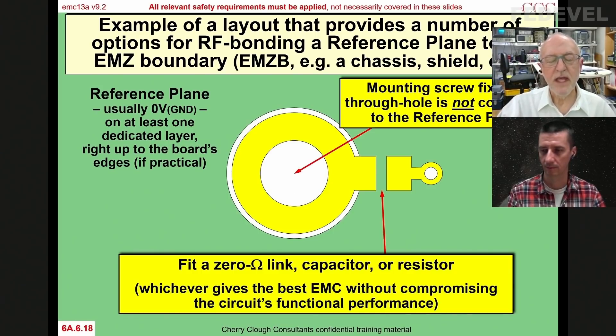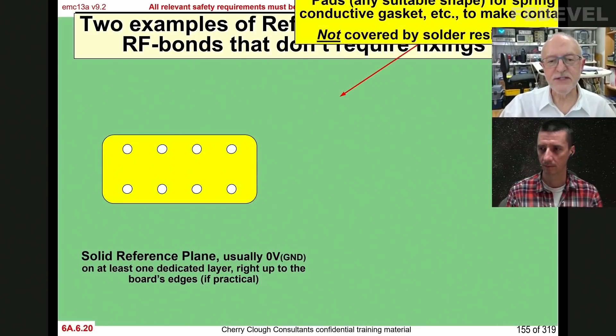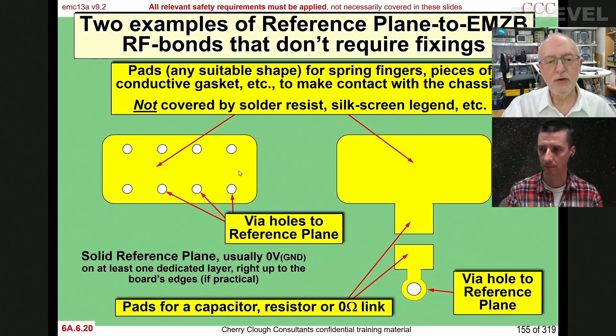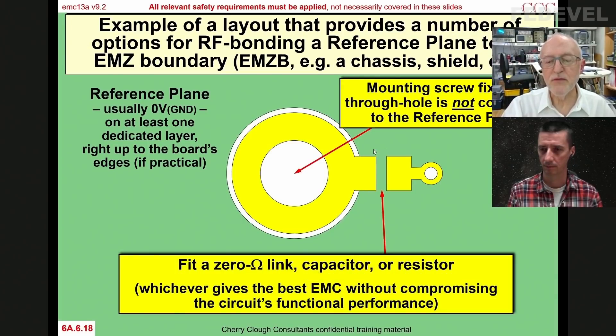You don't have to use a screw fixing. If you're doing lambda-over-10 RF bonding between your PCB and chassis, you don't want a screw fixing every 100 millimetres. You can use spring fingers — nice and low cost. If you have pads like these, you can have a spring finger soldered on, or one of those reflow-solderable rubber gaskets that presses against the chassis metalwork. One pad makes a direct connection to the reference plane, the other doesn't — you put a component in there. In the case of a screw thread, you have to put the component far enough away that when somebody screws it in, it doesn't smash into the component.